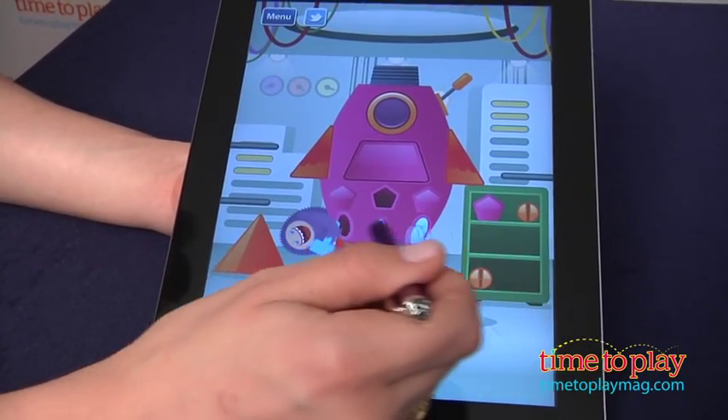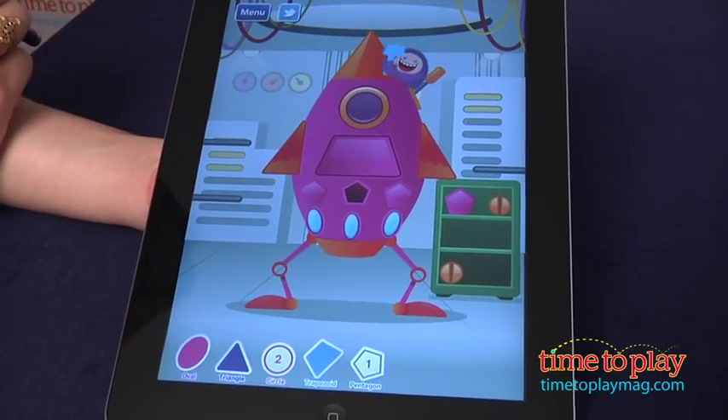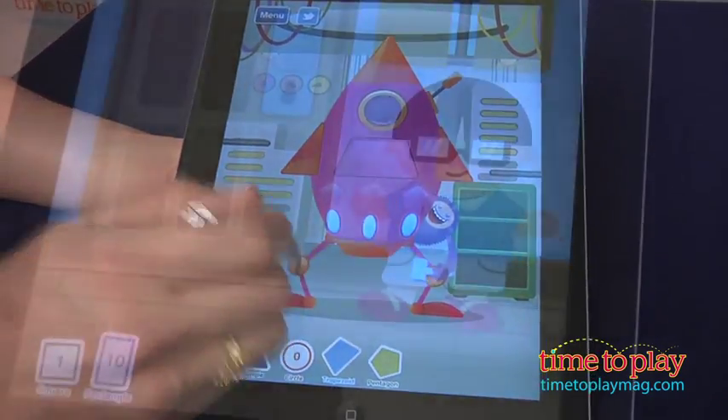Following directions is an important skill taught in Gazzilli Shapes. The app requires kids to listen to directions and respond by tapping or dragging correctly. Kids can also freely move objects around on the screen without any pressure from the app to complete only one task.